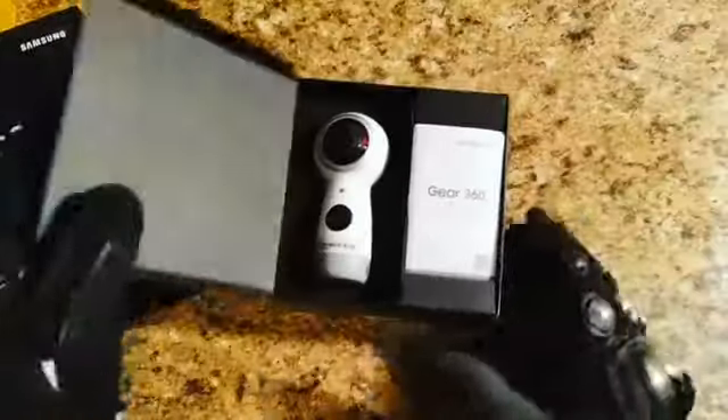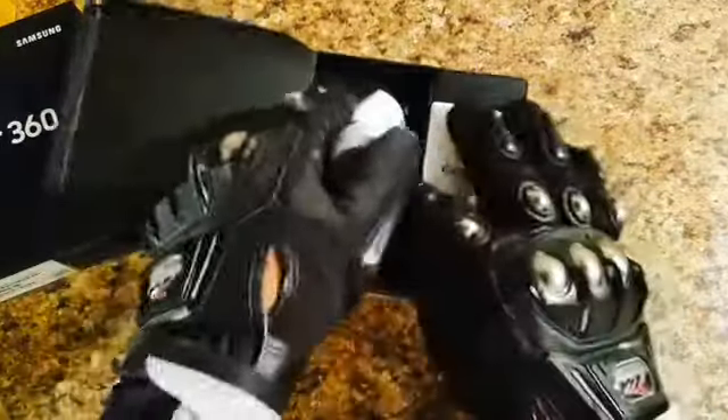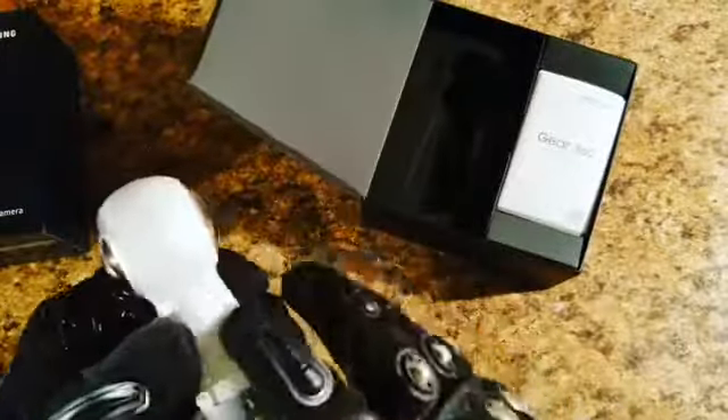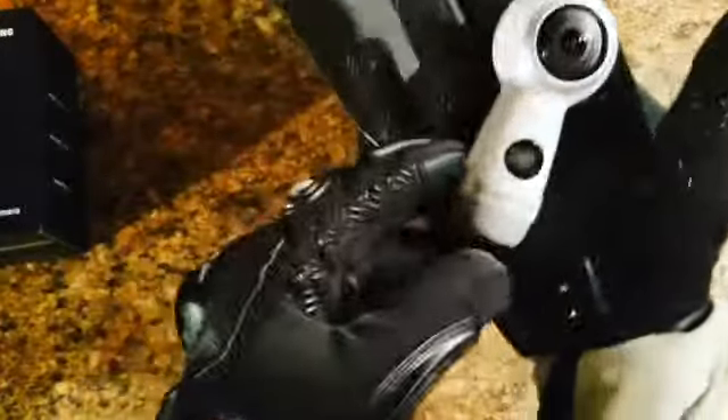And let's see what comes inside. Okay, look, right here we have the Gear 360 and it doesn't come with a micro SD card. Pretty cool, huh? And right here it is.